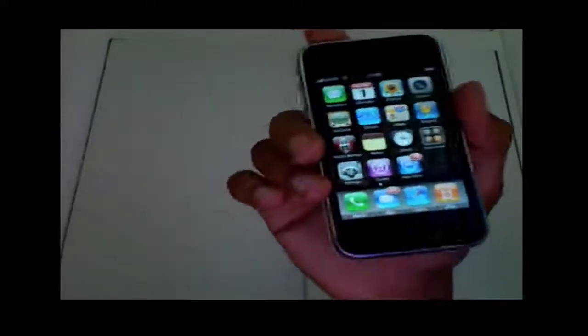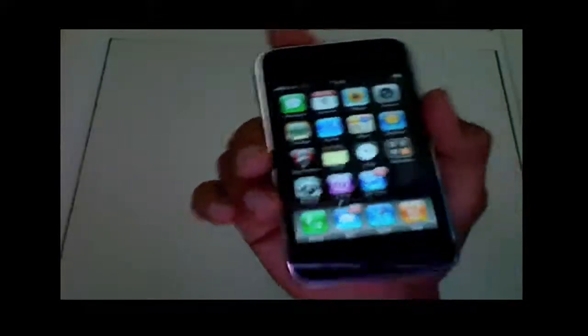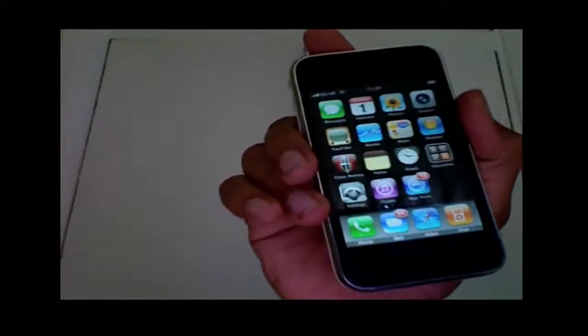Hey, what up YouTube, it's iPhoneTips1. As you can see by the title, this is a jailbreak and review of the 3.0.1. I'm not actually going to show you on the computer, but I'm going to tell you how to do it because it's really up to you — this is not really a firmware that you want to upgrade to.